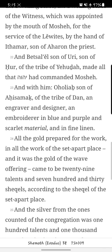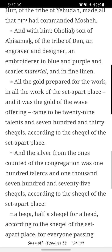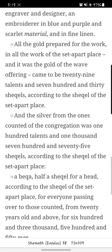And Bet-Salel, son of Uri, son of Hur, of the tribe of Yehudah, made all that Yah had commanded Mosheh. And with him, Aholiab, son of Ahizamak, of the tribe of Dan, an engraver and designer, an embroiderer in blue and purple, in scarlet material, and in fine linen — all the gold prepared for the work and all the work of the set-apart place.